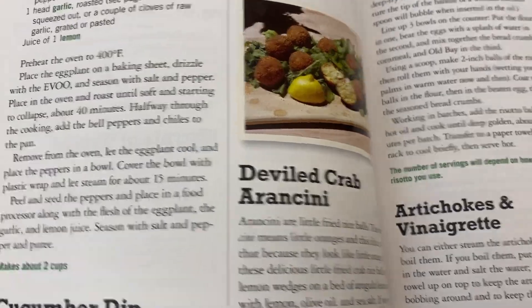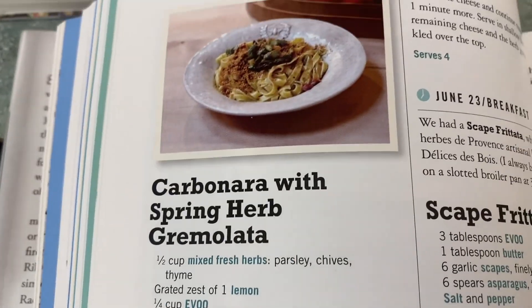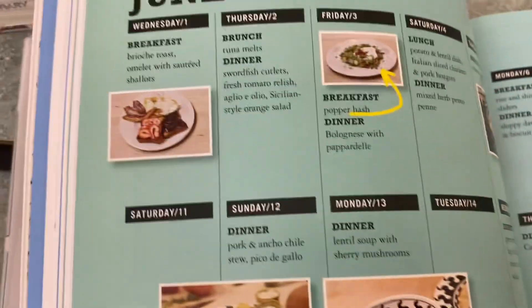It's organized seasonally, so you'll have plenty of soups and stuff in the winter — nice, comfort, filling foods — and then lighter, fresher things in the summer months. So that's really fun to follow along with.